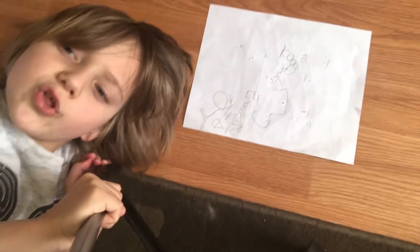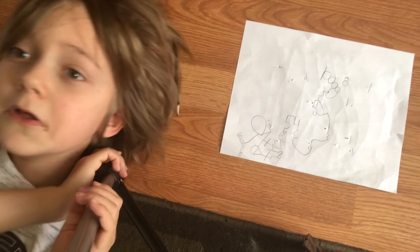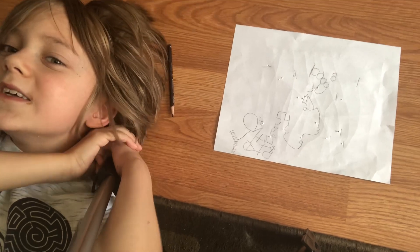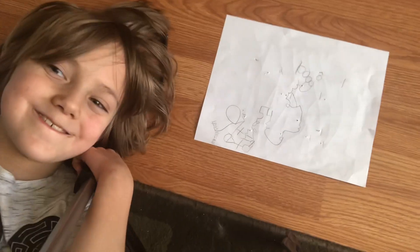So yeah, got a little number art for today's class. I'll see you in zero minutes — not even a second. Bye!